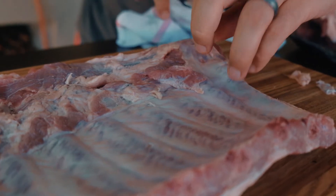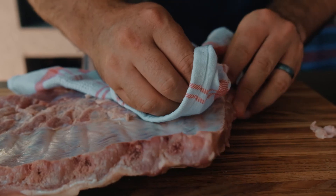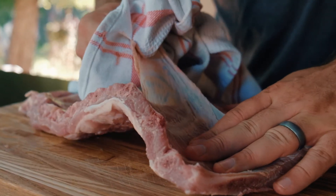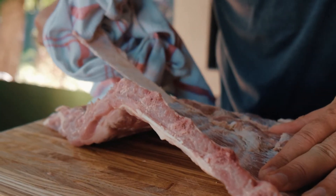When making ribs, always start off by removing the silver skin. To do that, get a sharp knife, try and lift up one of the edges, and then get a paper towel or a dry rag to pull the silver skin off with. It's much easier doing it with a rag or paper towel.